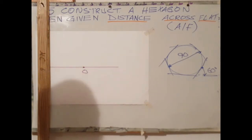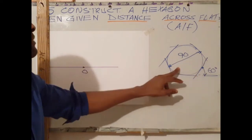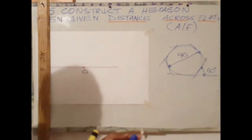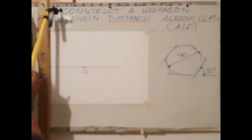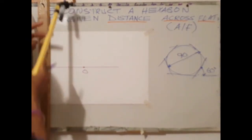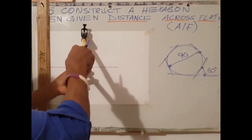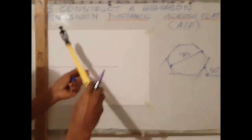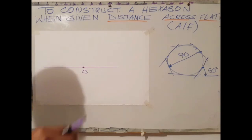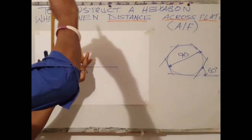The third step is to open my compass to 45 millimeters, which is half the diameter — radius 45. With radius 45, center O, draw a circle.